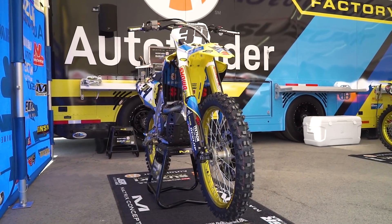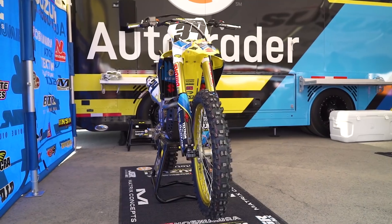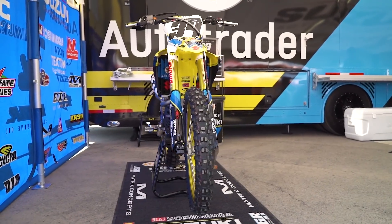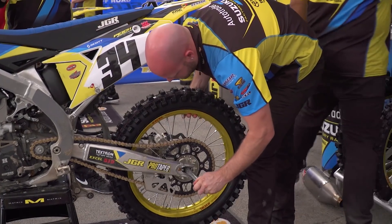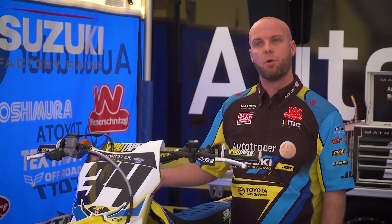As far as electronics go on the bike, if we need to make mapping adjustments or anything like that, we have an electronics guy — plugs into the bike, a couple seconds, new map. On race days, the two major things that we're changing a lot are tires — they always like fresh tires on the bikes — and I'm always inspecting the clutch just to make sure we're not having an issue there.